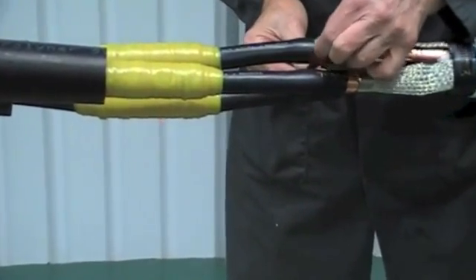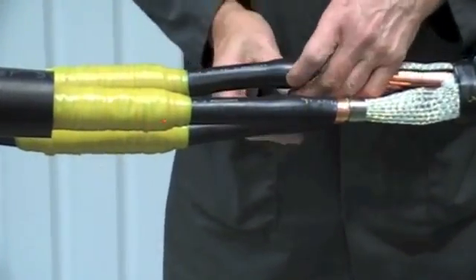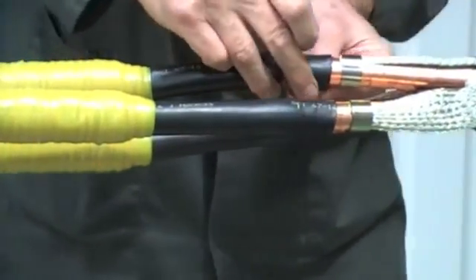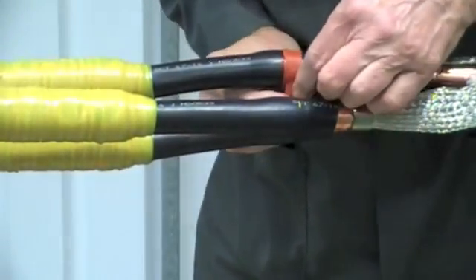Now, to create additional moisture seals, take the red mastic tape and apply just in from the end of the stress control tubes on both sides of the joint.